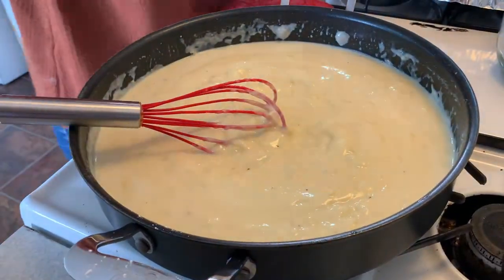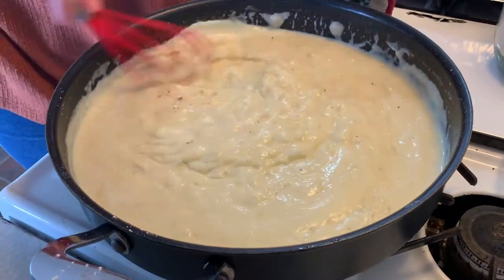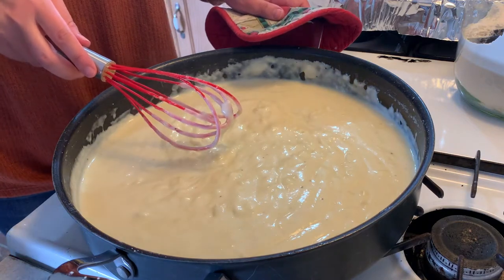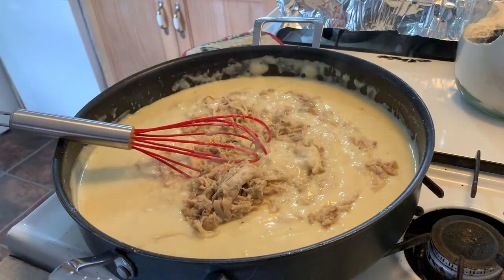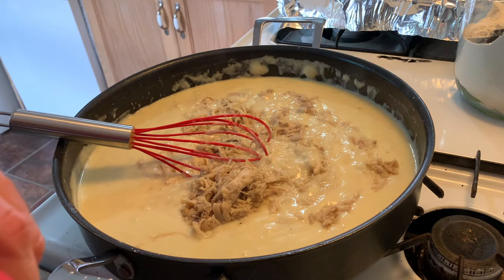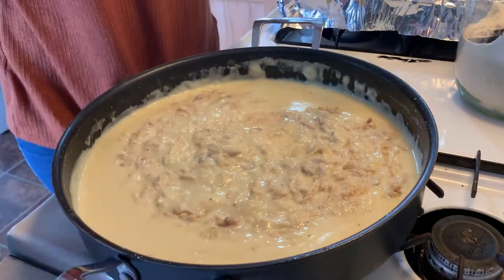Once it's nice and thick, you'll be able to see — you want it to be really thick because you'll know that it will set up. I'm adding more seasoning, my classic go-tos. Once it's nice and thick, I add my chicken. I'm making three pot pies so I added a lot, but you will only need about two and a half cups. You could also use turkey, so it could be like an after-Thanksgiving meal. I just shredded mine — I've had it cut up and diced and that works too, but the shredded chicken worked out really well.